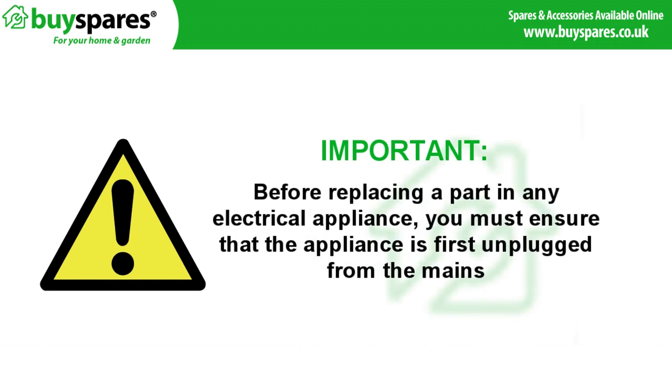Before replacing a part in any electrical appliance you must ensure that the appliance is first disconnected from the mains.